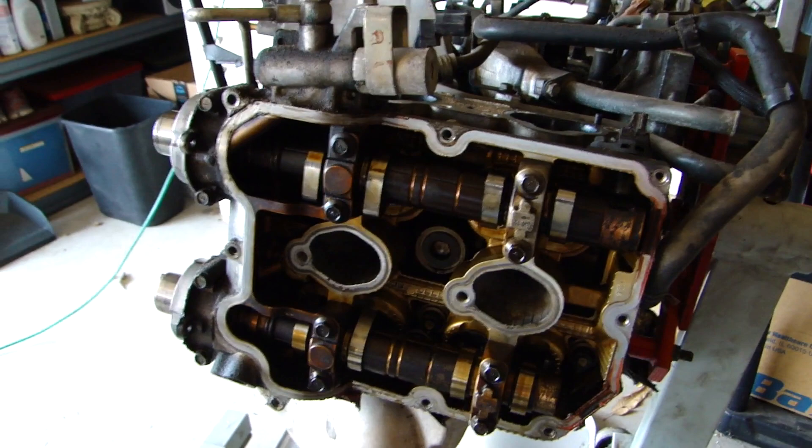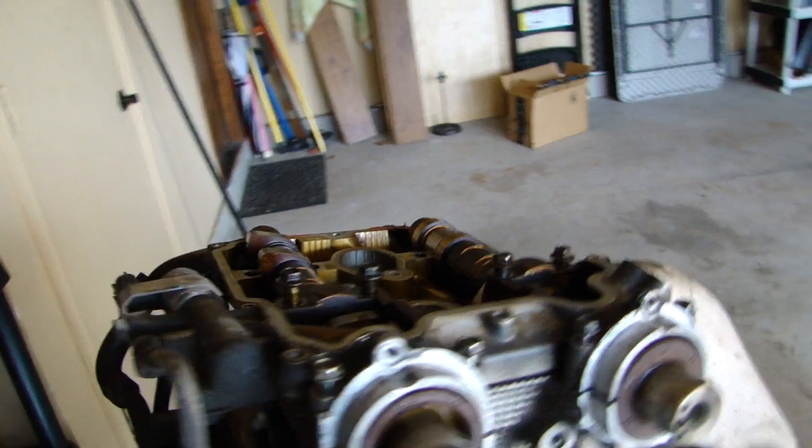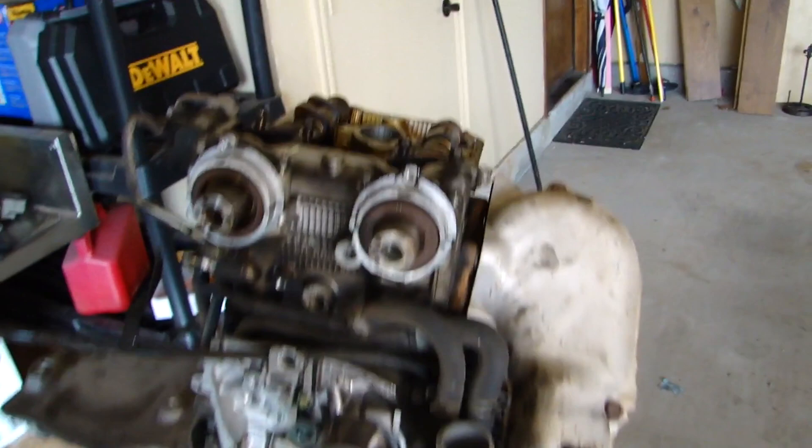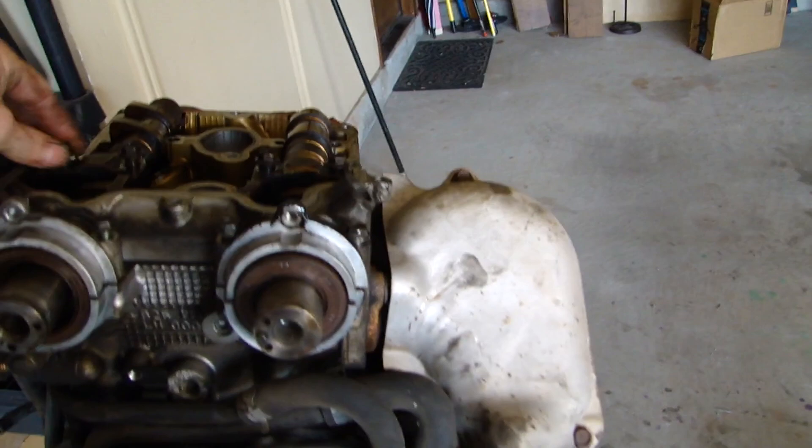I took the banjo bolt off of it here, and there is a washer that sits in between this line and the AVCS solenoid — make sure you don't lose it. There's the bolt and the washer that goes into that, so set those aside. Before you take this off completely — I've already got the rear caps off — I'm going to take the header off first. That will keep those roller buckets in place with the cam being held in place, so I don't lose which one goes where.